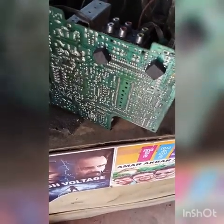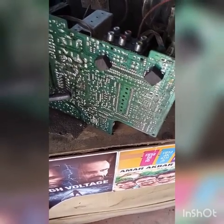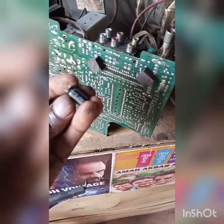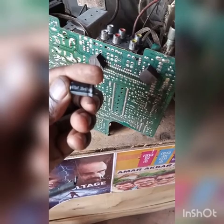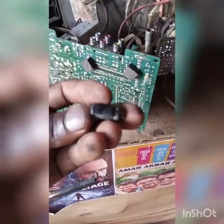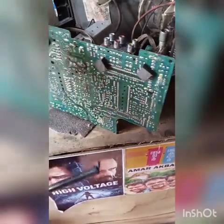I'm going to remove it gently. This is the capacitor — 470 microfarad, 25 volts. I'm going to replace it with a capacitor of the same rating: 470 microfarad, 25 volts. I'll check the polarity of the new capacitor before installing it.